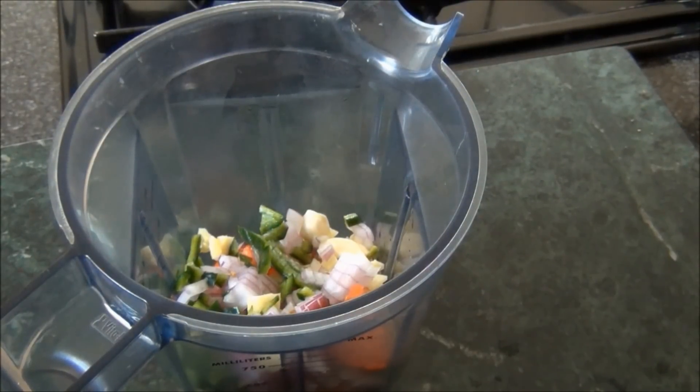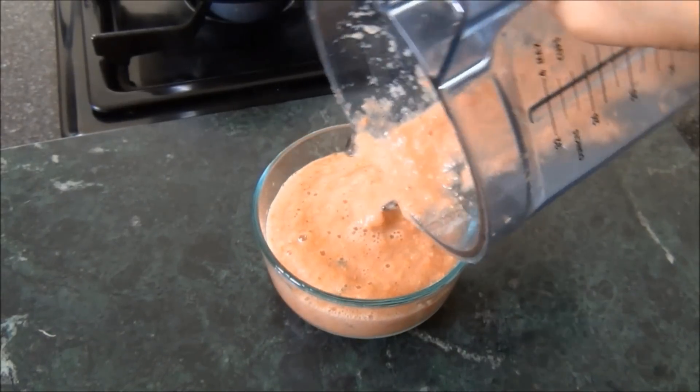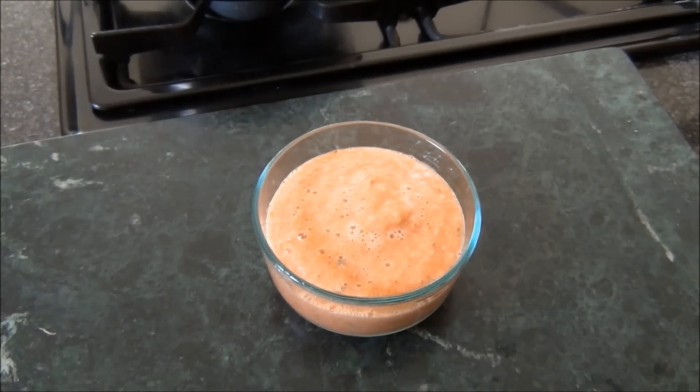I'll add a little bit of water and grind this to a smooth paste. This has been ground. I'll keep it aside and wait for the dal to finish cooking.